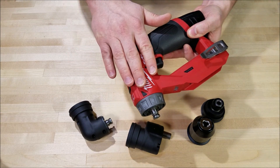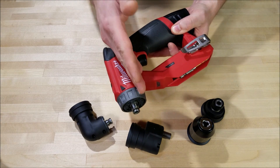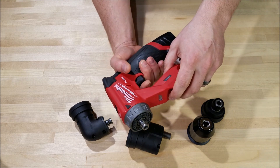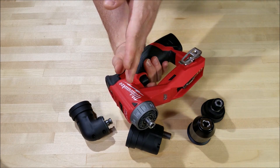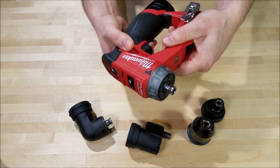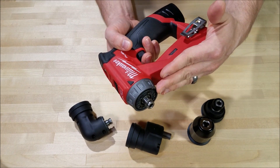Another thing they did to slim down the head of the drill is they took the electronics that normally sit right here and moved them to this hand guard — that's part of the reason you have this hand guard out here. What you really usually have trouble with getting into places is the head of the drill, and this hand guard doesn't extend past the front.